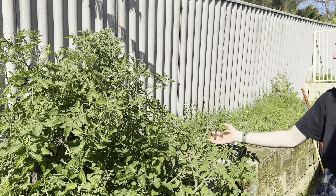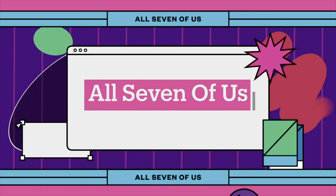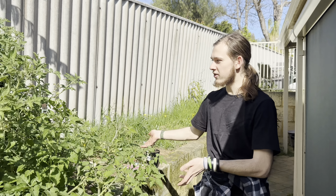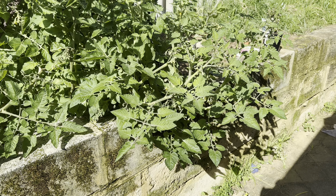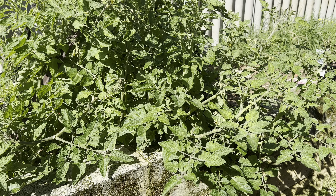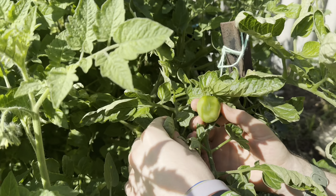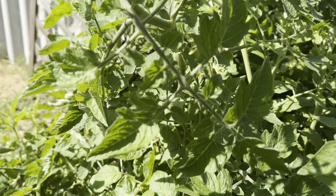Hello, welcome to all seven of us. Today we're going to be doing an update on Chantelle's tomato bush. If you watched the last video that we did a few weeks ago, maybe a month ago, it was a lot smaller then. There are quite a few tomatoes on it — here's one of them, quite big. It's still green.